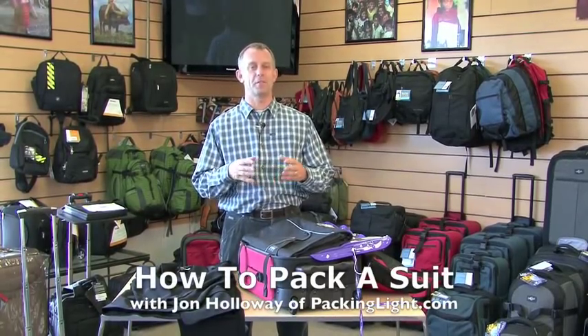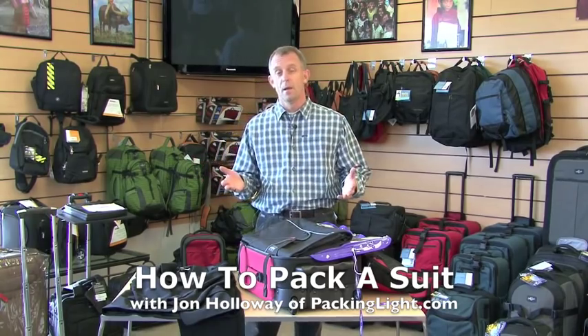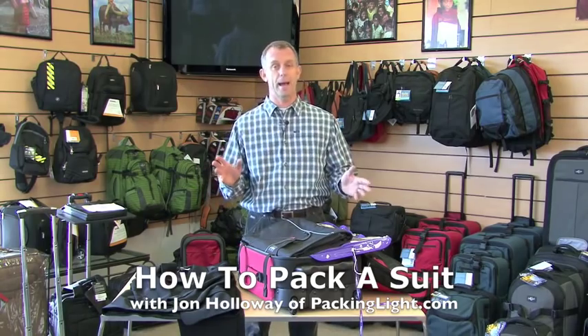Hi, I'm John Holloway with Holloway Travel Outfitters and PackingLight.com, here today to show you how to pack a suit. If you've watched our other videos, and we encourage you to, we have a short and long version on how to pack light.